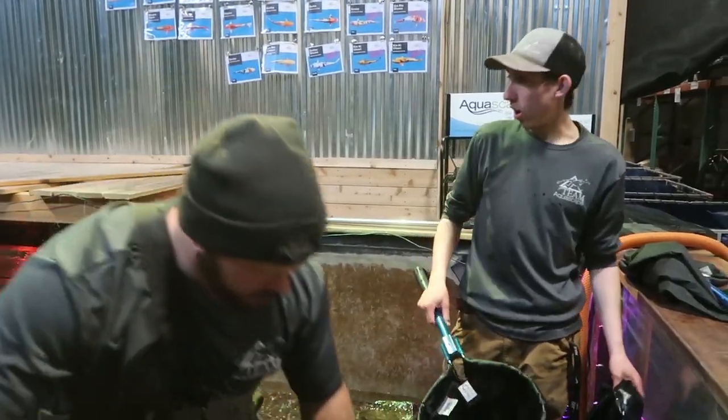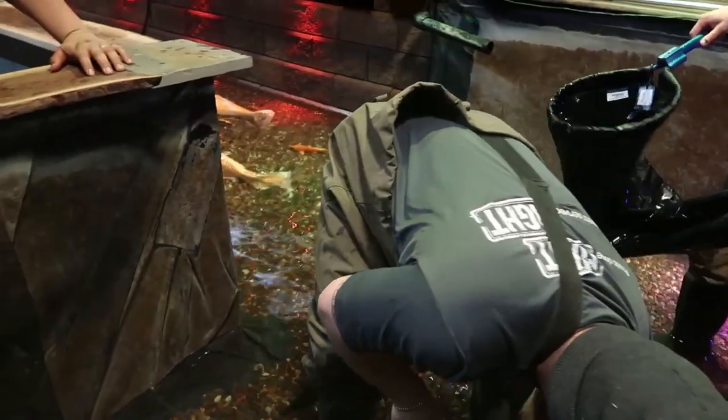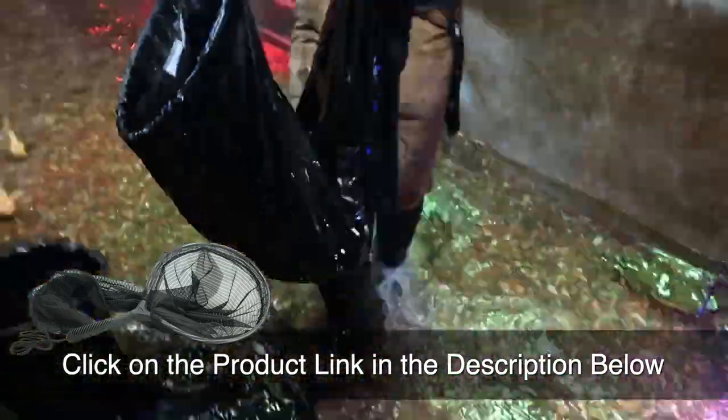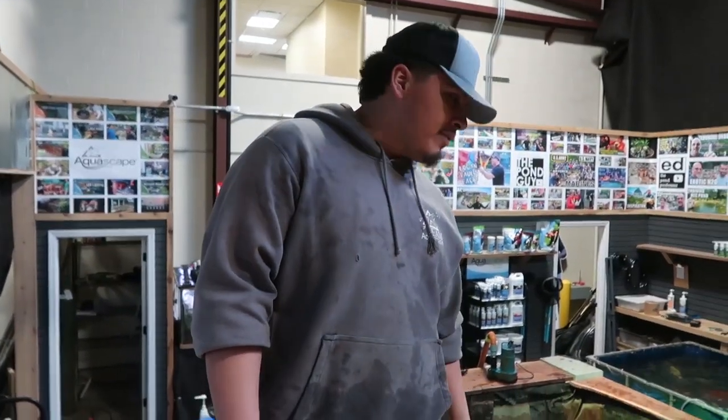We have the water drained down to an appropriate level for the fish to be safe. Right now we're going through with stock nets and scooping out all the fish. Alright guys, we got all the fish out — all we've got left is to drain the rest of the water in the pond.